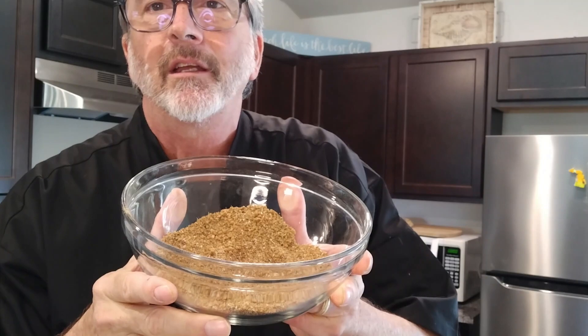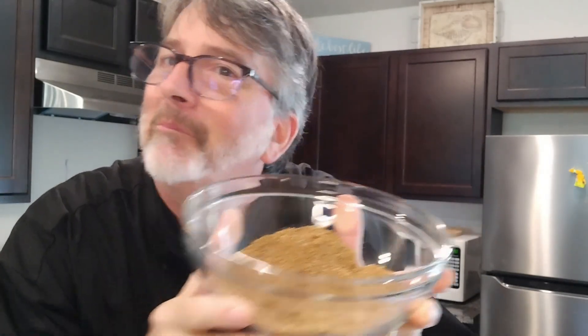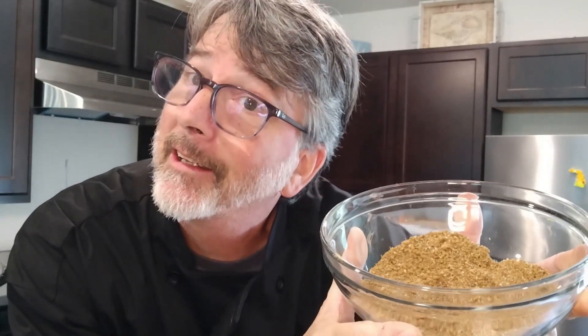A bit of a bite. But once it's cooking down with the chicken, it'll be fine. Maybe I'll just do half the chicken with this and then do the other half for Patty, because it does have a bit of a bite. Anyhow, that's going to be it. This is our Hip Chick Barbecue Rub — or Hick Chick Barbecue Rub? Let me know: Hick or Hip?